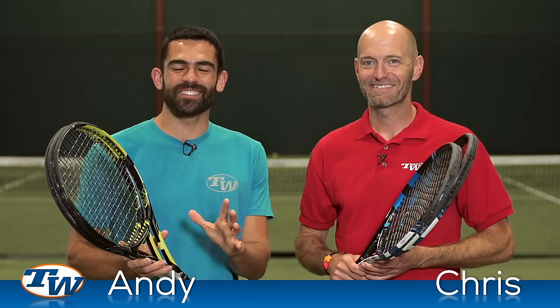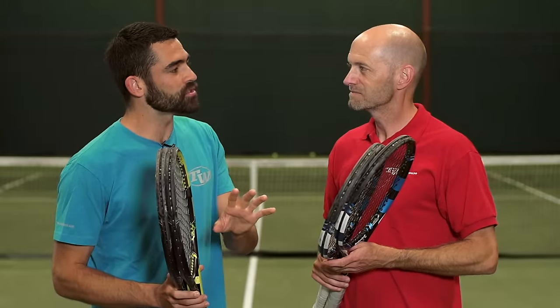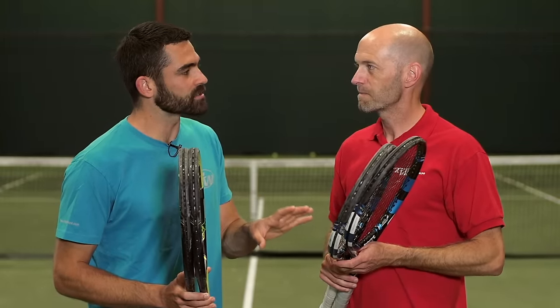It was Chris and I on this test. We both got these strings strung up in our rackets of choice. Let's first take a look at the TWU stats. How did your on-court experience match up?